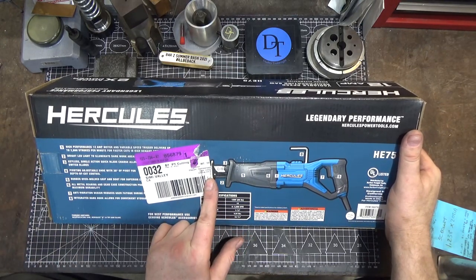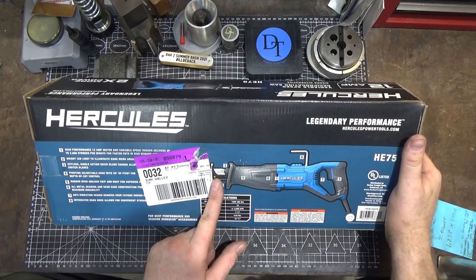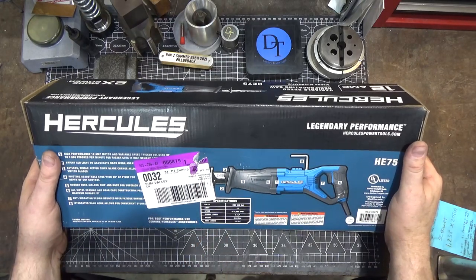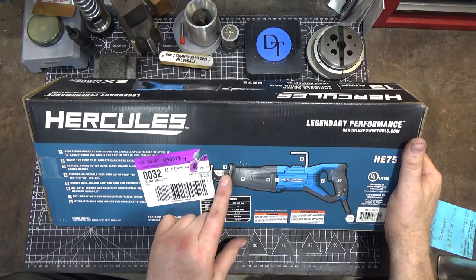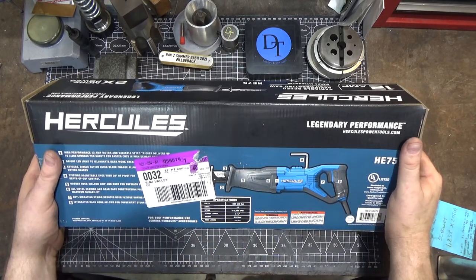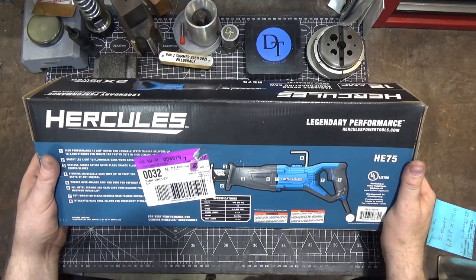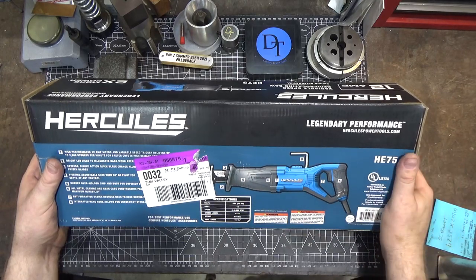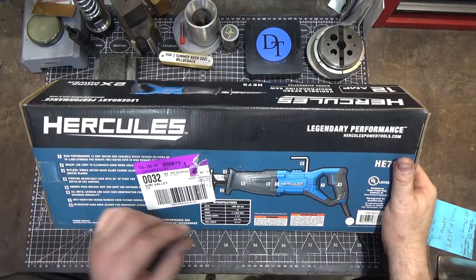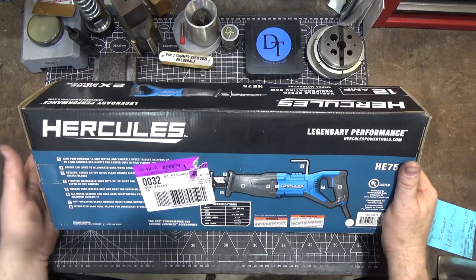This one has an LED to illuminate what you're working on. The foot is adjustable depth-wise, and they say it has a 30-degree pivot — I'll have to see that. It has a quick release blade holder. My Milwaukee Sawzall is so old it has the Allen screw blade retention mechanism — it just puts a pin through the blade itself. This one grabs on an indentation. I don't have a quick release one.